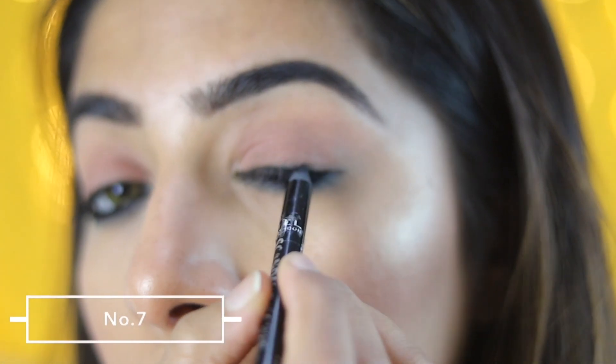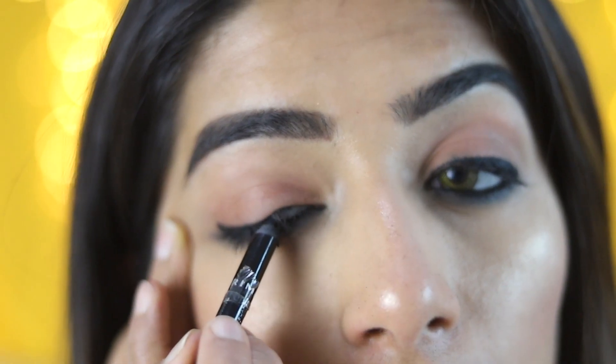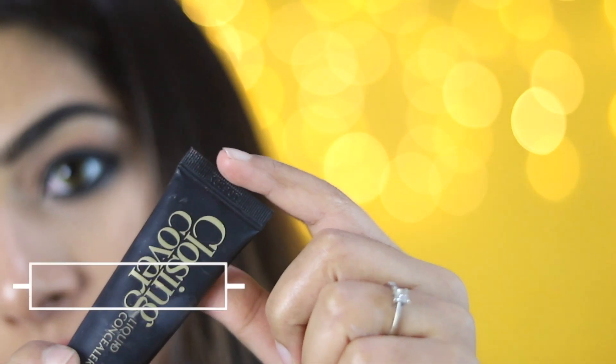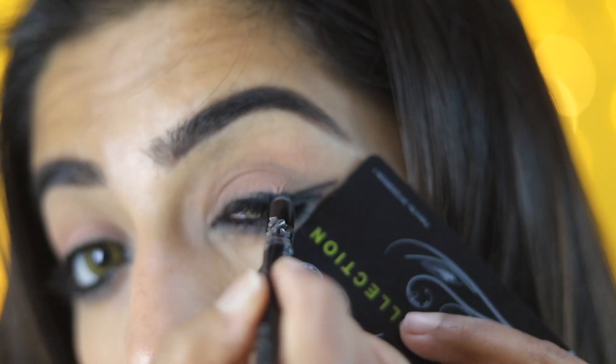I will show you the eye on the lower lash line — to cut the eye on the lower lash line. You will define the eye on the lower lash line. I am going to put a guide here.